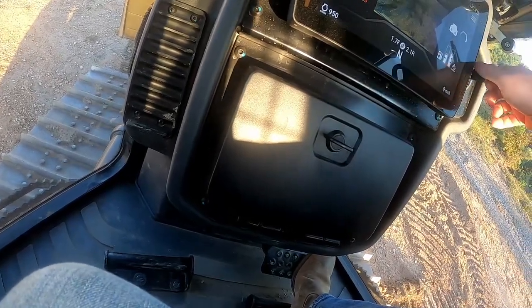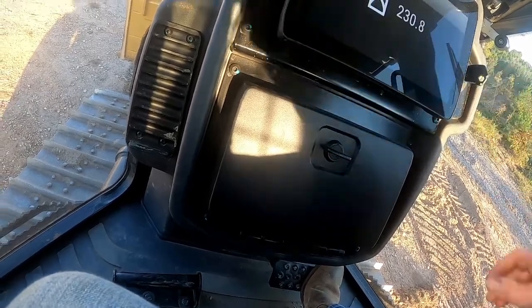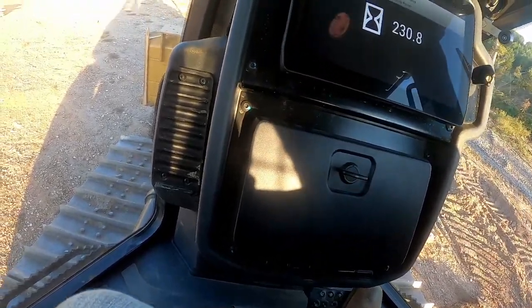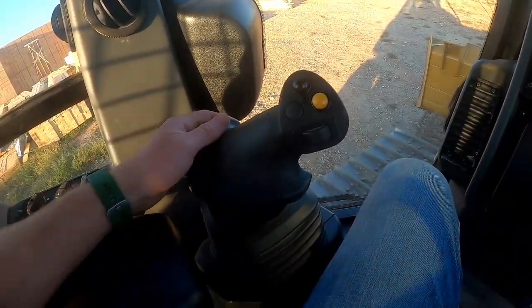But before doing that, let me go over the rest of the controls. I'm going to go ahead and turn this off so it's easier to go over all the controls. Let's start over here with the left-hand joystick.